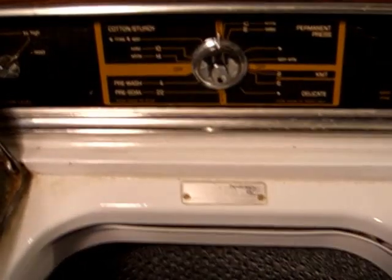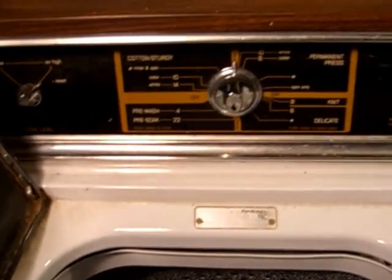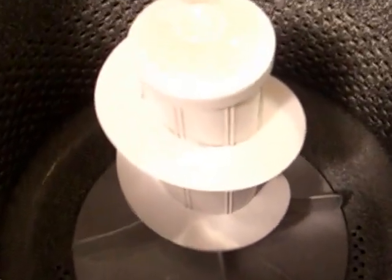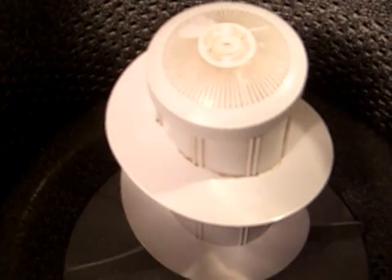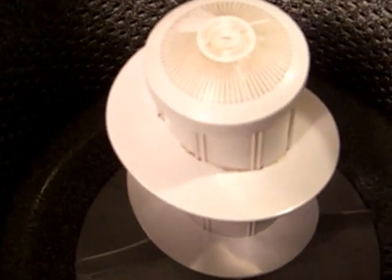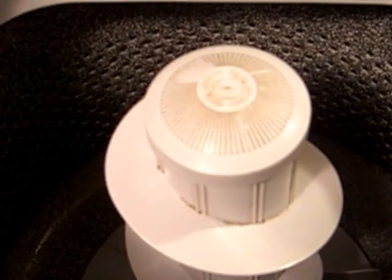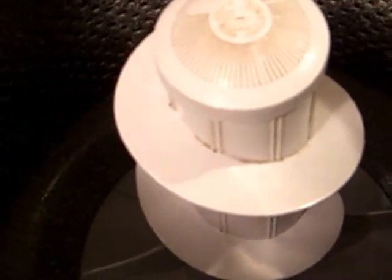I have a 1986 or 1987 Kenmore Series 80 washing machine and it has a problem: when it's on the spin cycle there's a knocking noise that occurs every couple of seconds, and also about a quart of water or so leaks out during the entire cycle. If anyone knows what the problem is, it would be great if you could write it down in the comments and let me know.